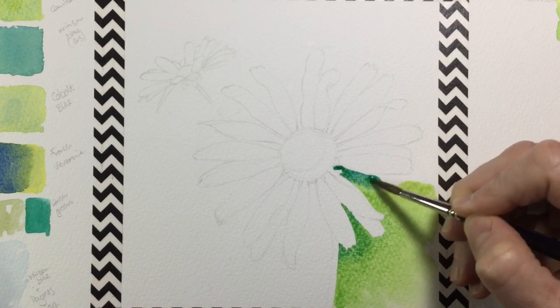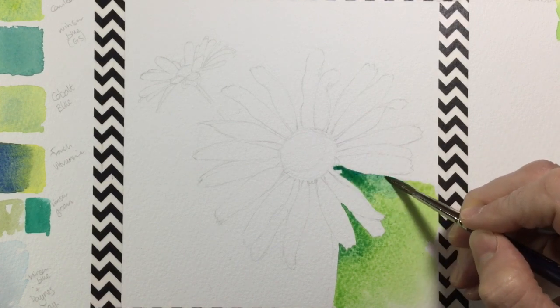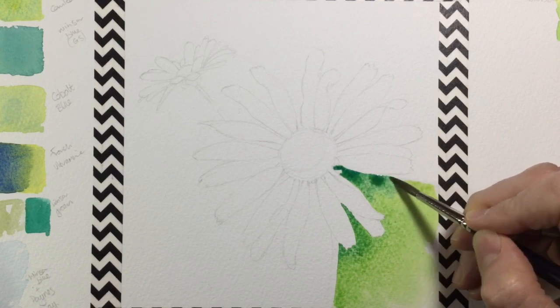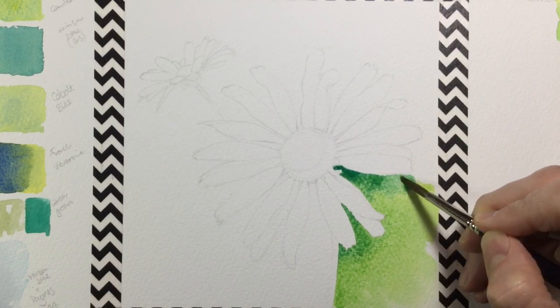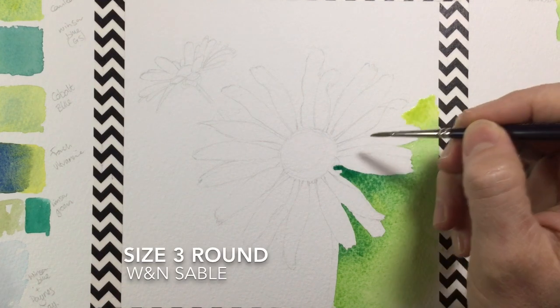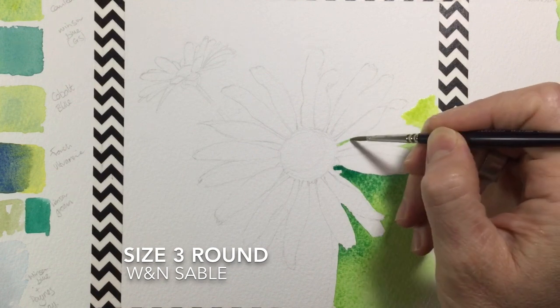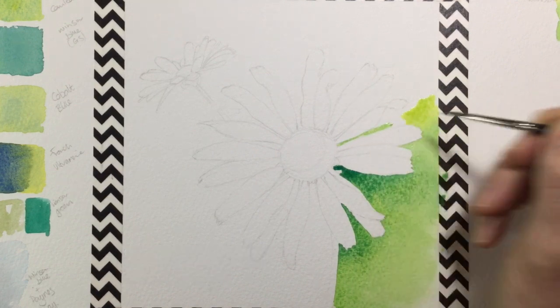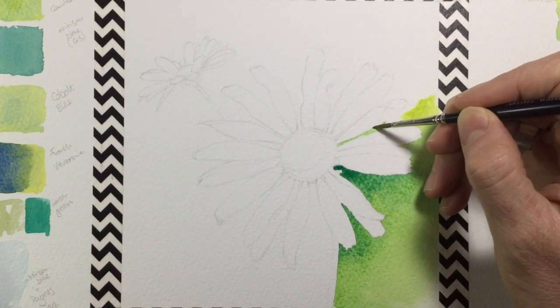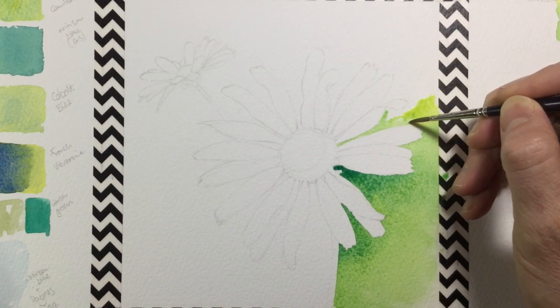You can see me gradually blending Windsor blue green shade into the green that's already there. But looking ahead, there are some very fine areas between the petals where a size 6 won't do, so here you can see me flip to a size 3 round brush — halving the brush size to get into those small thin gaps between petals.